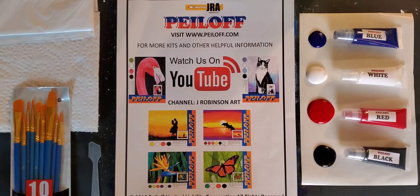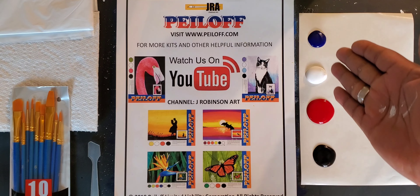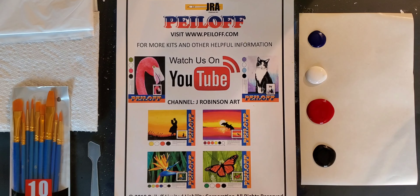Let's talk about the supplies. These are the colors we're going to be working with today. We're going to be working with blue, white, red, and black as needed. The colors that we give you is more than enough for any project, and what you see laid out here is a lot more than we'll be using today.